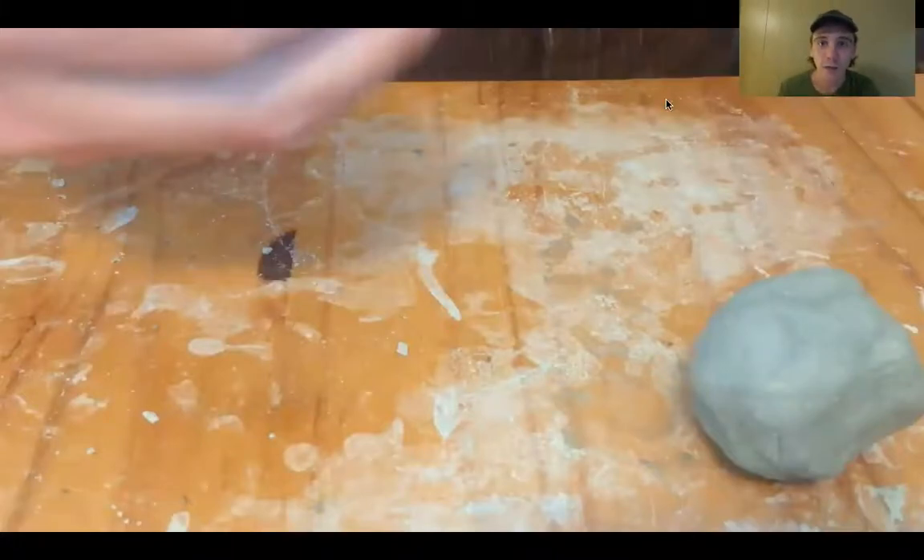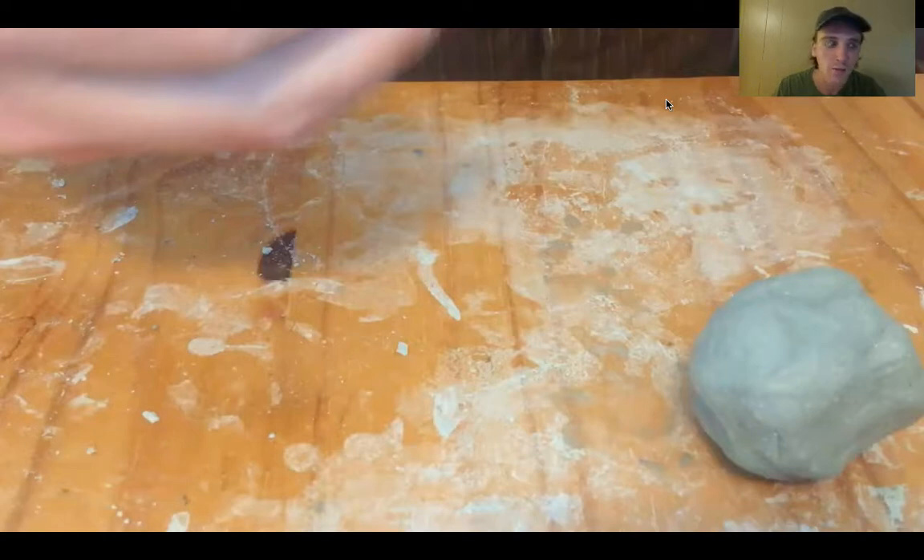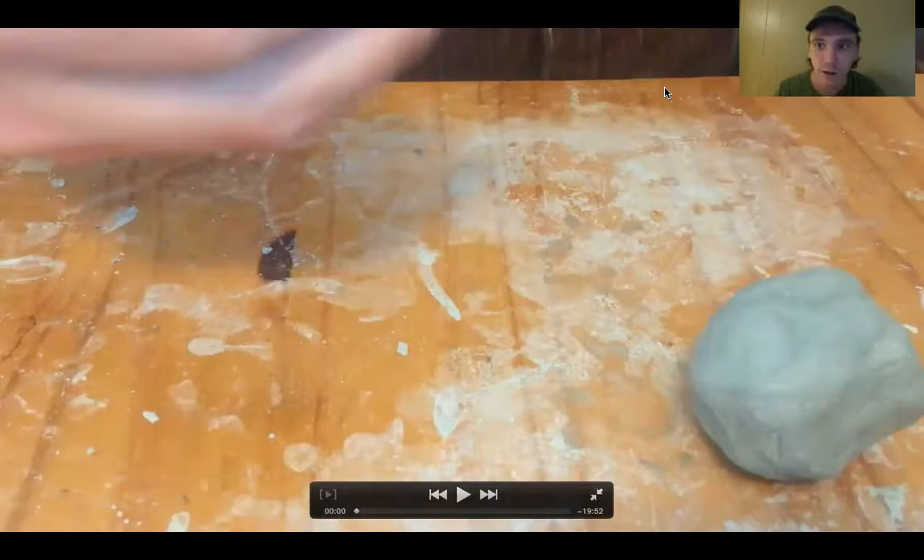Hi everyone. I'm here with a remote demonstration on how to make a whistle from clay. This is a great project for kids, but it's also fun for adults too. I had a great time making this whistle. It was a project I actually did in high school in my ceramics class, and I revisited it this weekend and did some troubleshooting to figure out what works best. So I'll start the video and narrate and chime in when needed.